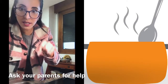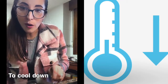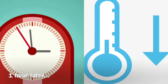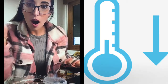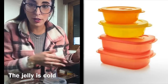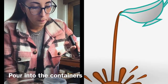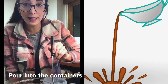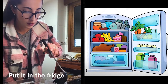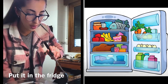We stir it and now we let it cool down. Our jelly is cold now, so it's the moment to pour it into our different molds. We are only going to put one layer of jelly, and we will put it inside the fridge until it's totally thick.